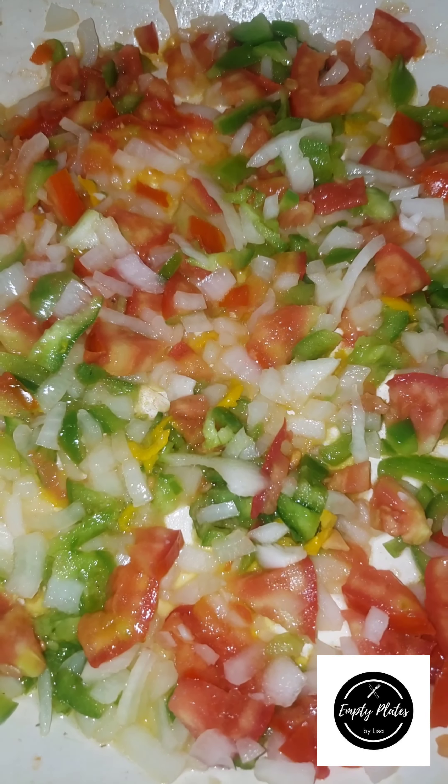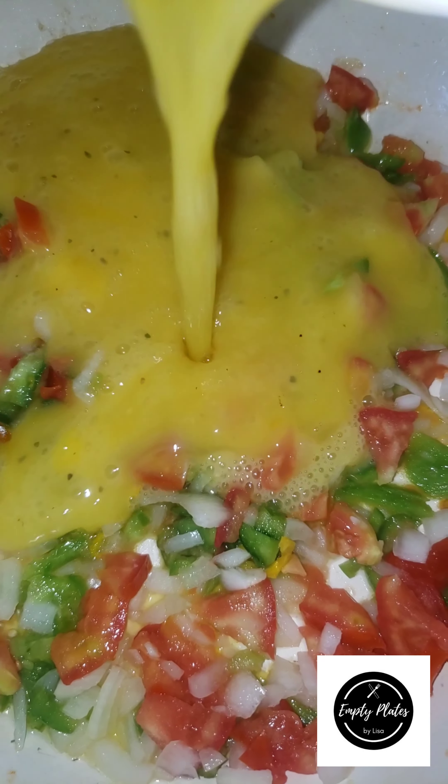So I'm going to go ahead and show you how I do this quick and very tasty meal. Here I have my ripe plantains being boiled and this is going to be my starch in the meal.